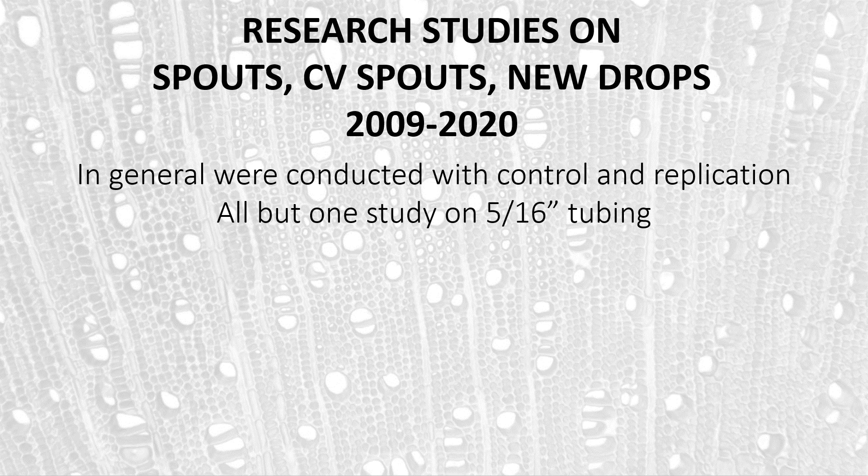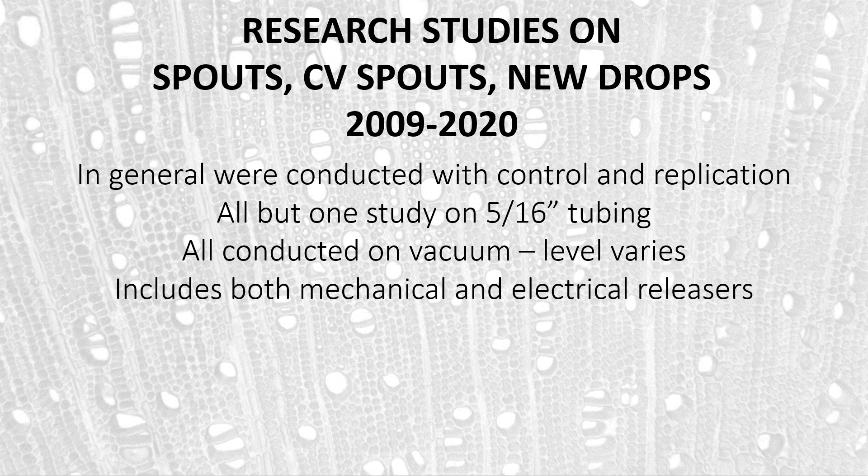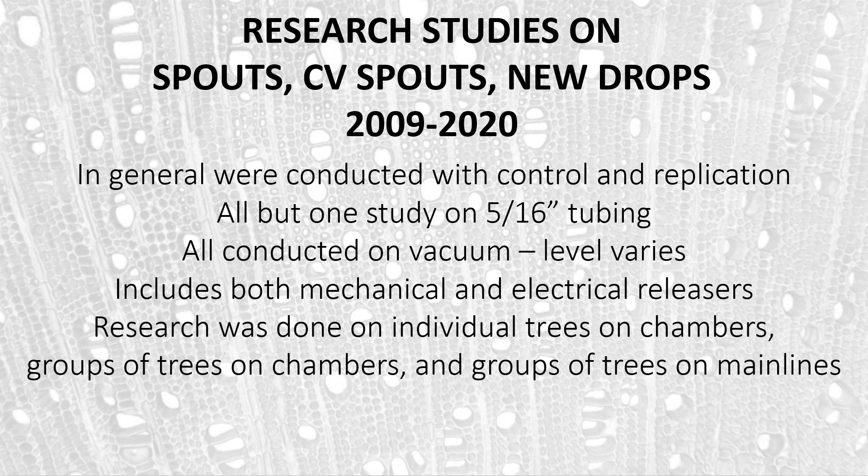We're also going to look at studies done primarily on 5/16-inch tubing — one study was done on 3/16-inch, and the rest on 5/16. All were conducted on vacuum, and while the level may vary from study to study, within any one comparison the actual level was the same. We're going to look at results that include both mechanical and electrical releasers. Some studies were done on individual trees in chambers, others on groups of trees going into one chamber or on a main line, all involving reasonably high numbers in replication of treatments.